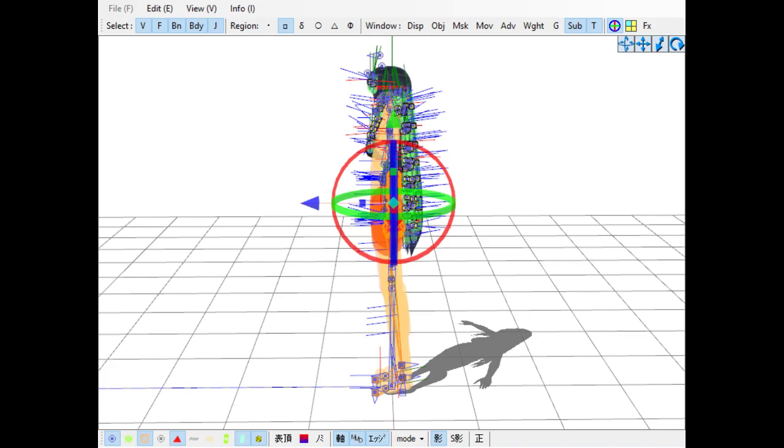This is PMX Editor, a software that helps with MMD Miku Miku Dance software. This is how you edit your models. And that's what I'm attempting to do, but I'm extremely new at this and, for the most part, just winging it.